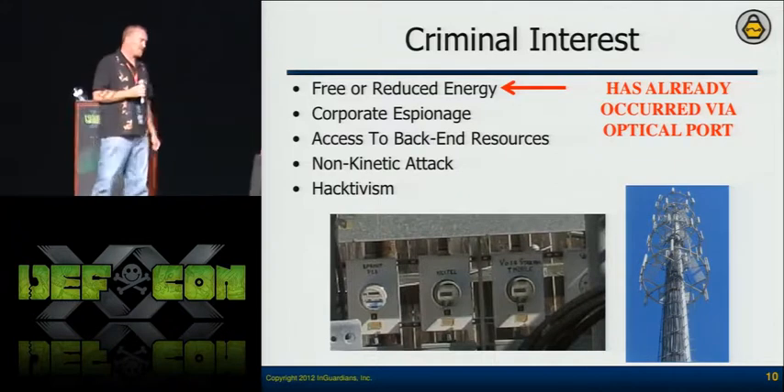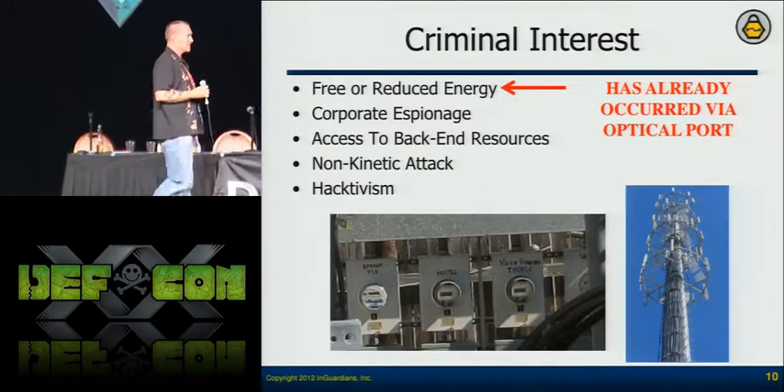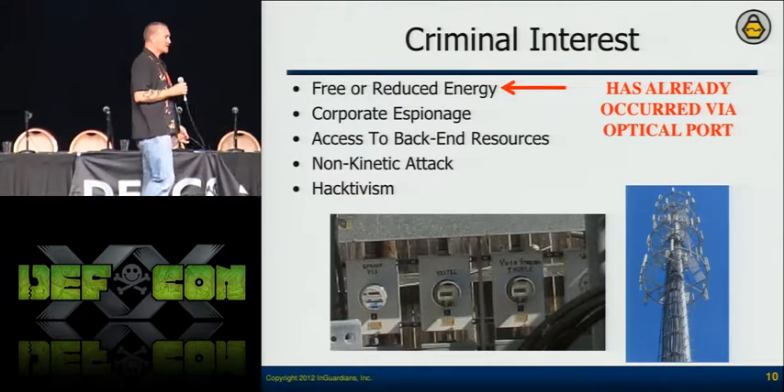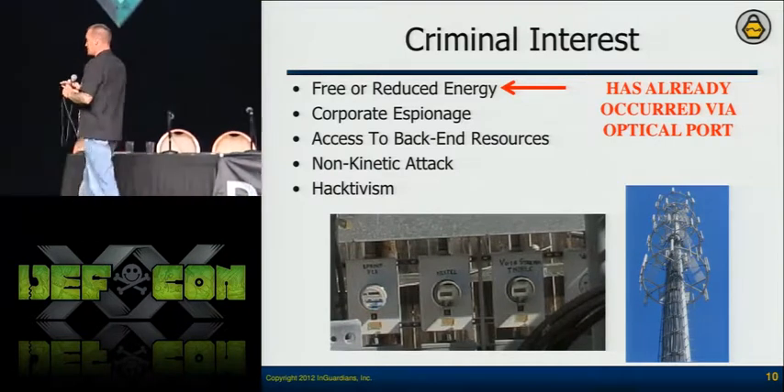And then obviously we all know about hacktivism. People are getting more educated about that, but they're going to use any resource they have to meet their agenda.